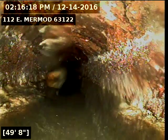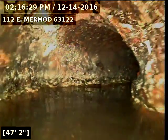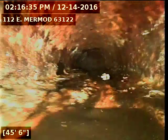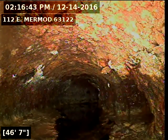Got a slight belly right here. You can see through here the bottom of the pipe has more scale built up in it. You can see how the camera actually rises up.